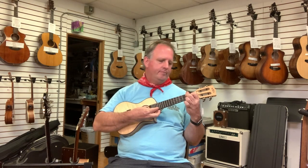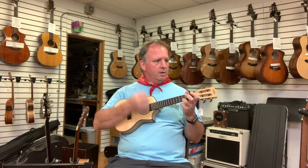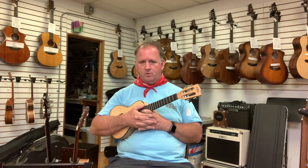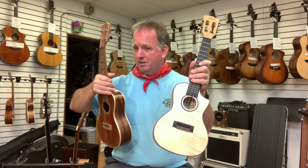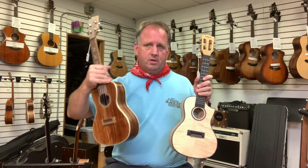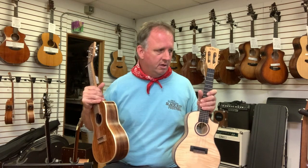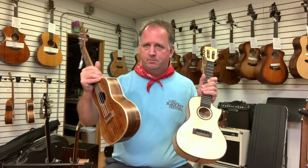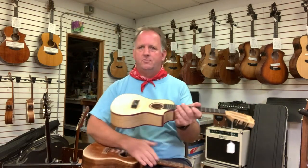This flame maple is a better uke. Beauty is in the eye of the beholder — some people want an all-solid wood uke. Both this acacia and the flame maple are all-solid. The flame maple costs less and I think sounds better; the acacia costs more and to my ear sounds not as good. But you get to listen — we have two high-end microphones recording, so on better speakers you'll hear the subtleties. I like the flame maple better and it's less expensive.